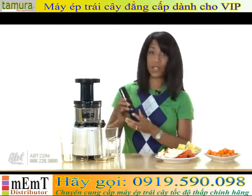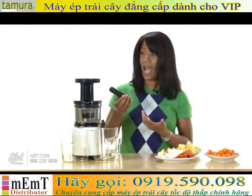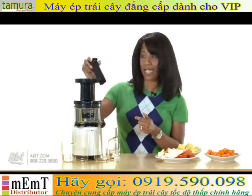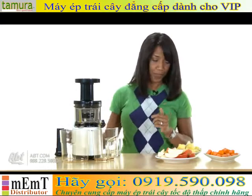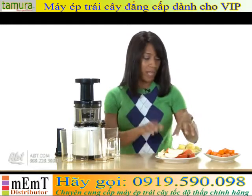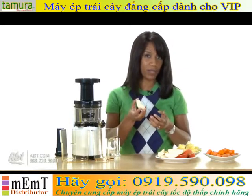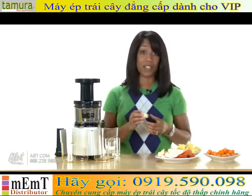Another thing you're going to notice — it does come with a pusher, but you really won't need to use this unless you find that your fruits and vegetables are getting jammed. Otherwise there's no need to use it. I've already prepared these. It's best that you cut your fruits and vegetables smaller simply because they have to fit down the chute. Otherwise, we're ready to start.